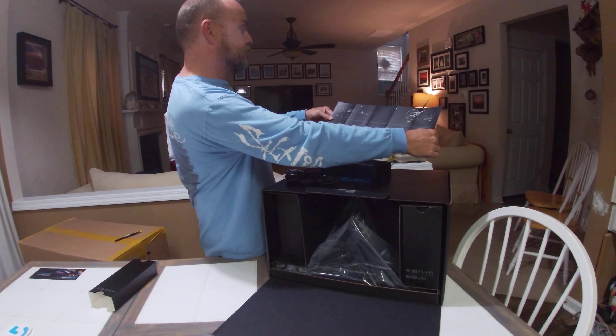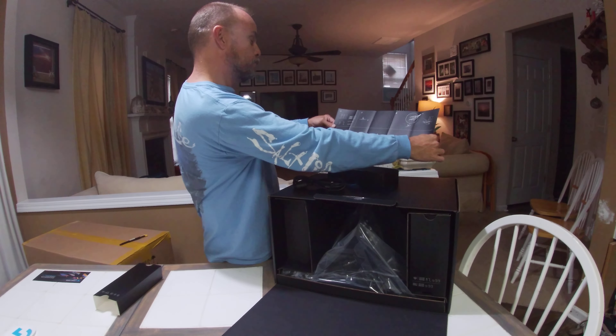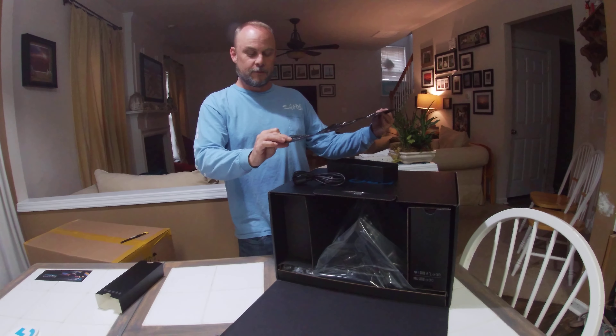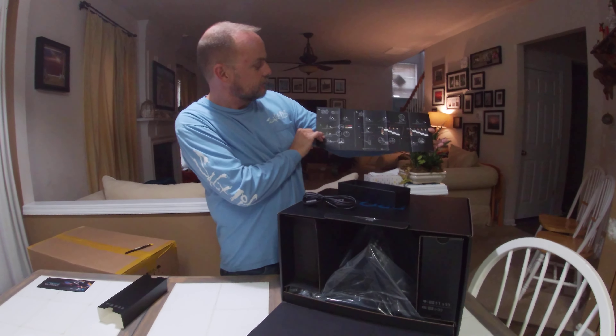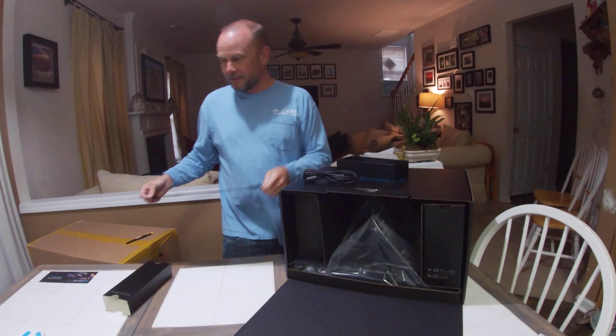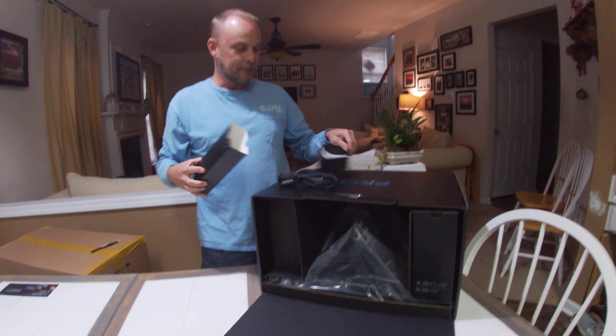Looks like some instructions for wiring and installation here — with no text. So we'll have to figure it out from the pictures. Goes around for the back. Because it's written for boys. Oh, that's great — we'll figure that out. It will become crystal clear.